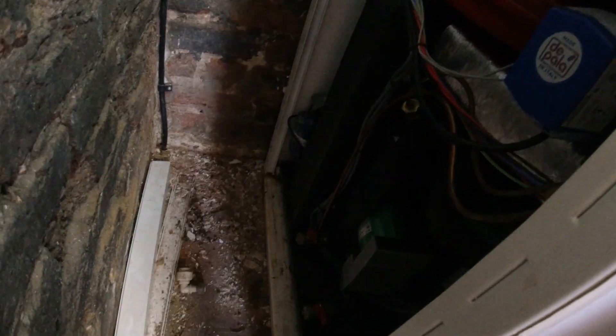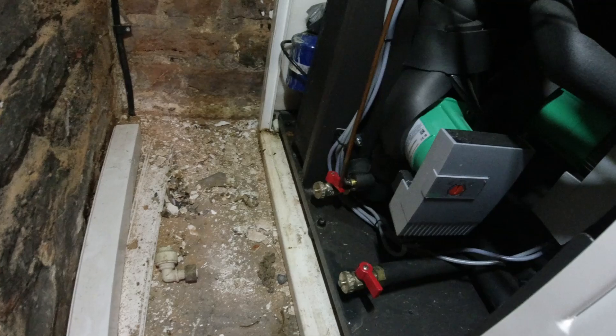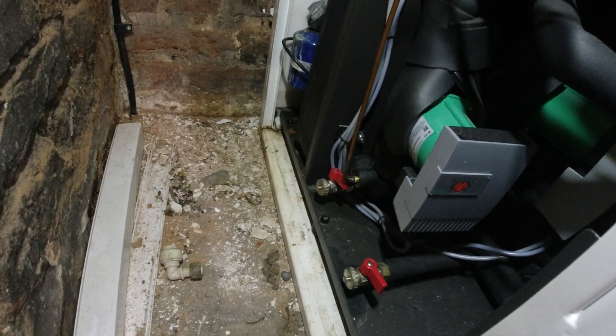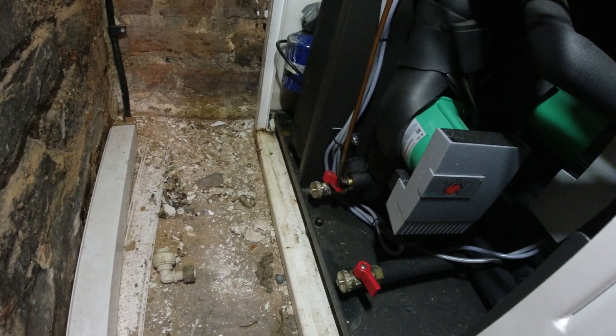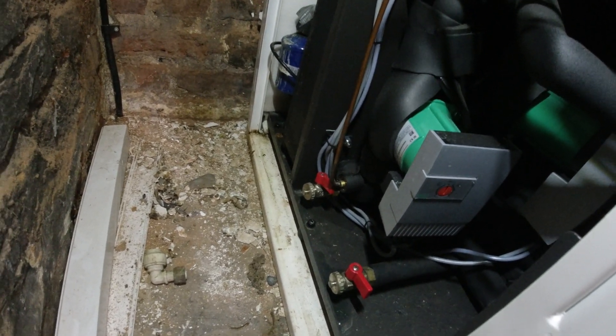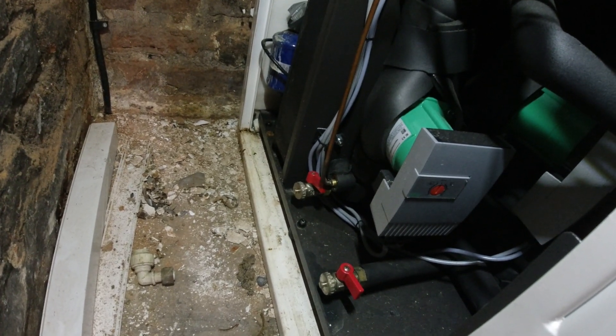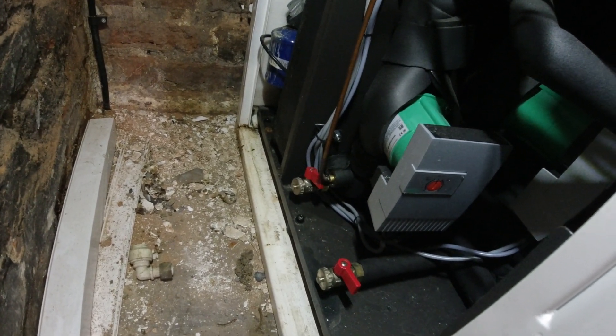Let me bring that light down so you can see it better. Those two connections down there with the red tabs on — they are for the brine fill loop, and I need to put some more brine in there. To do that I need a special tool, and I've made one, so let me show you how that works.